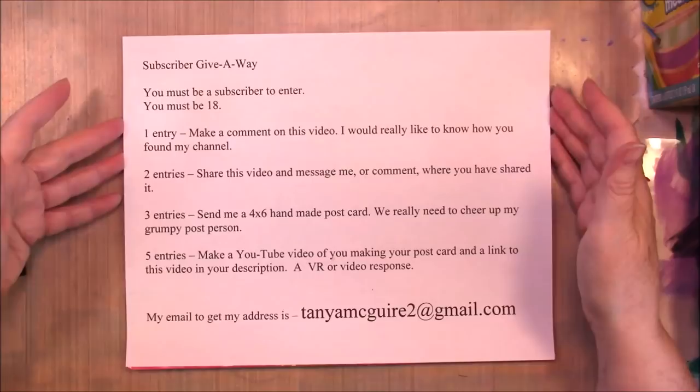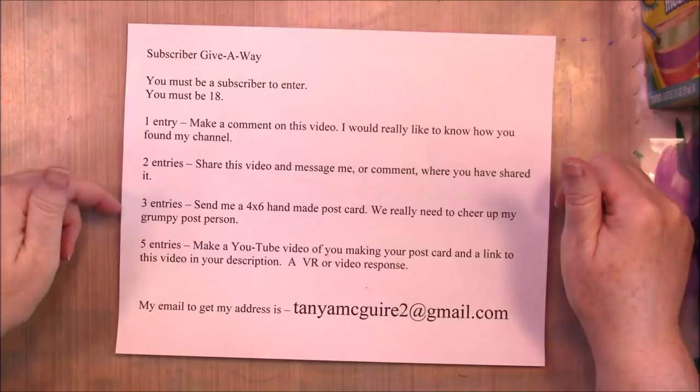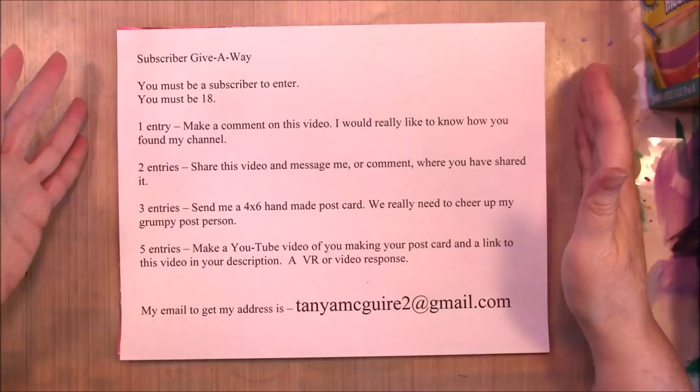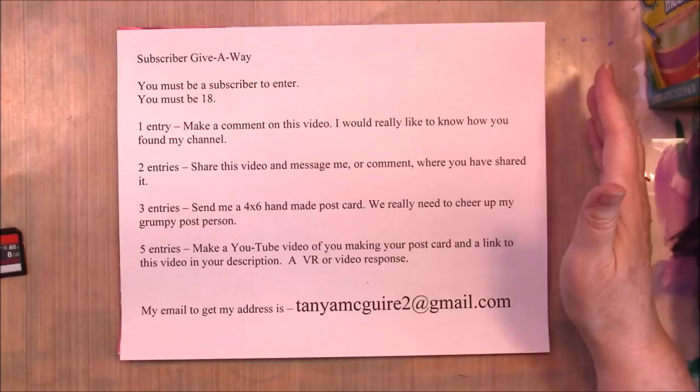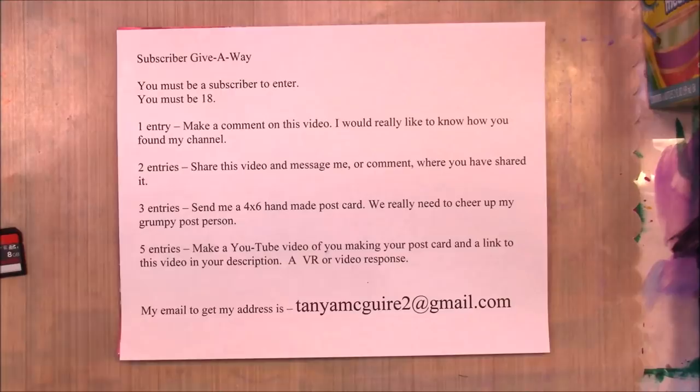You'll get three entries if you send me a 4x6 handmade postcard. It can be on any subject you want — just send me a postcard. I can't remember what the cost is to send a postcard; it's like 22 cents or something. Just a handmade postcard — not in an envelope or anything, just a handmade postcard. It might even help cheer up my grumpy postperson.